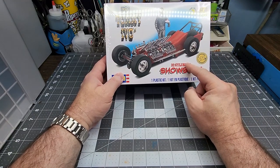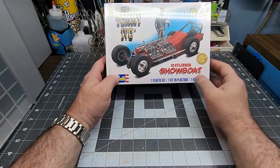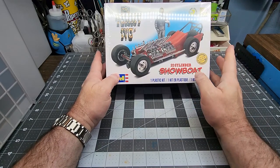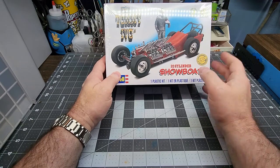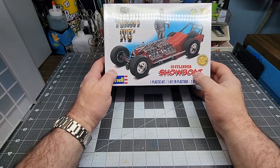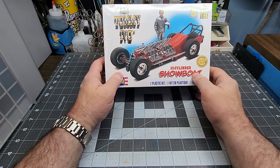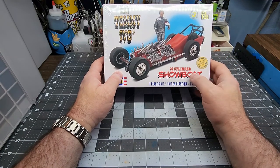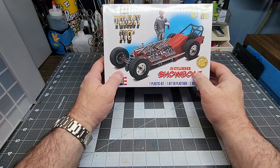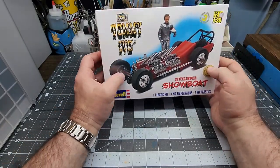I remember this kit when I was probably in about fourth or fifth grade. I remember seeing it in a magazine somewhere and was like, I really want to get that kit — looked around, couldn't find one, and of course this is long before the internet. After watching Papa's video I was like, I wonder if maybe I can find one of those. There are a few on eBay, but on Saturday I took a run down to my local secondhand store and lo and behold he had one there in the box, sealed, so I picked it up.